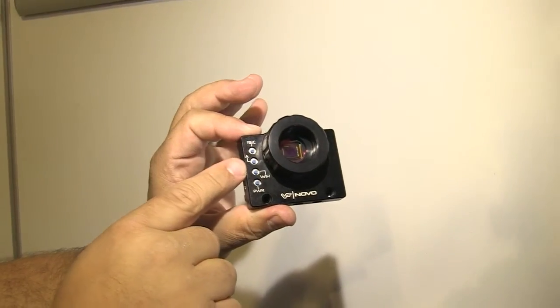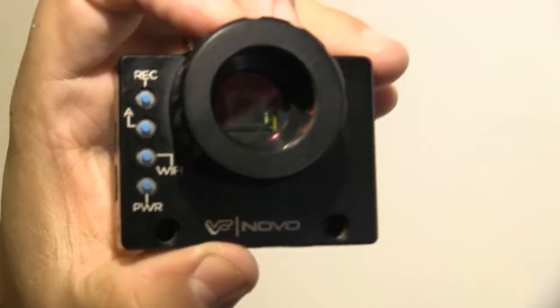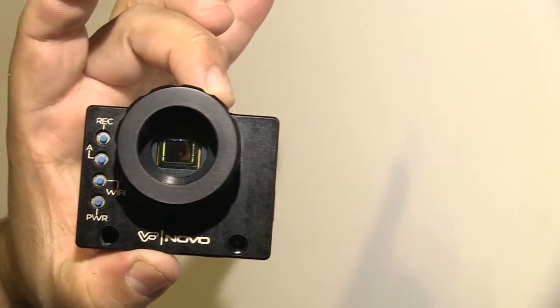This is Novo, which is the world's smallest digital cinema camera. It was developed based on the GoPro Hero 3 Black Edition, and what we did is we did some heavy modifications to make it more adaptive towards cinema and filmmakers that use it on a daily basis.